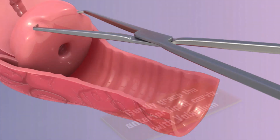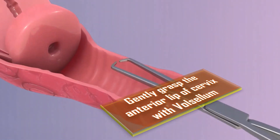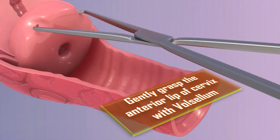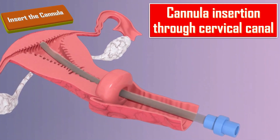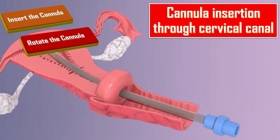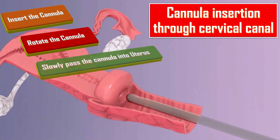I will gently grasp the anterior lip of the cervix with vulsellum or single-tooth tenaculum. Dilation is needed only in missed abortion or when products of conception have remained in the uterus for several days. While gently applying traction to the cervix, I will insert the cannula through the cervix into the uterine cavity, rotating the cannula while gently applying pressure to help the tip pass through the cervical canal. I will slowly pass the cannula into the uterus until it touches the fundus but not more than 10cm, measuring the depth by dots visible on the cannula, then withdraw the cannula slightly.